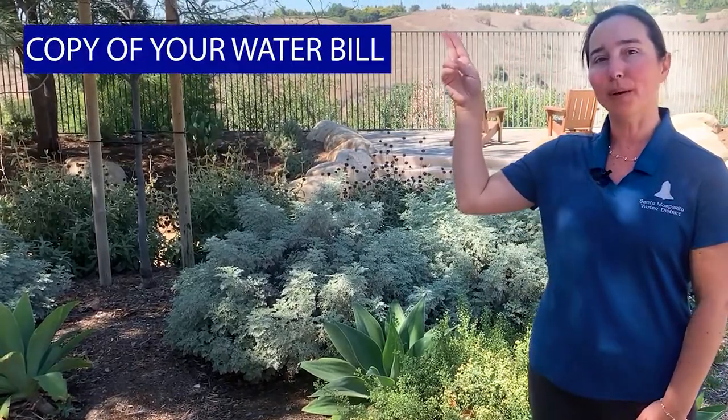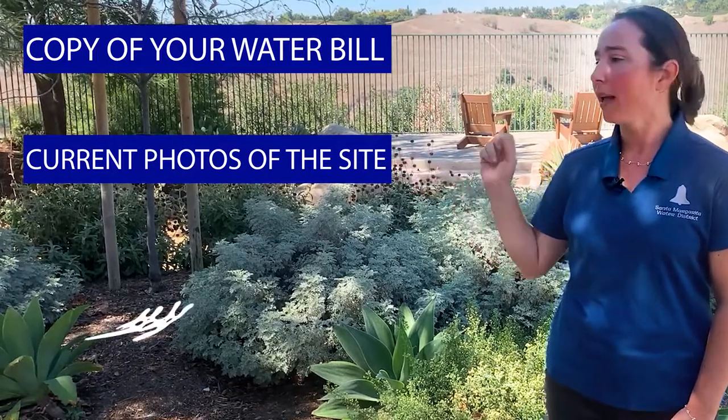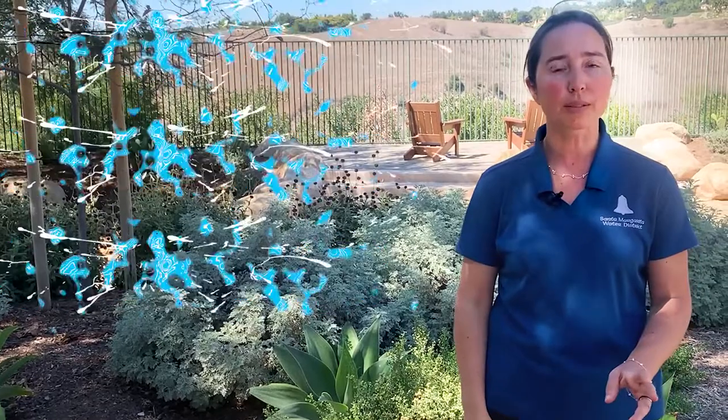All you need to apply is a copy of your water bill, current photos of the grass area that you want to remove, and a rough sketch of your project site. And if you're a renter and your name is not on the water bill, just provide a signed letter from the owner.